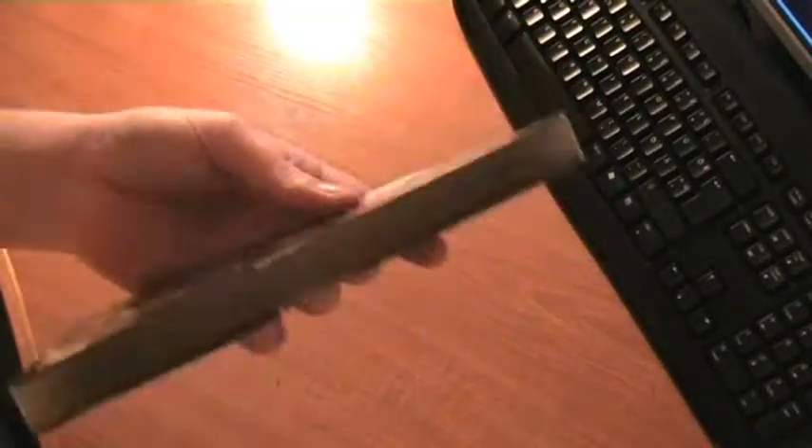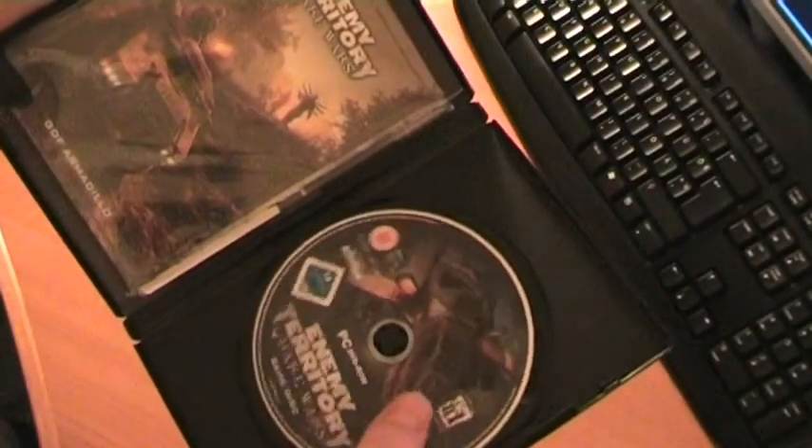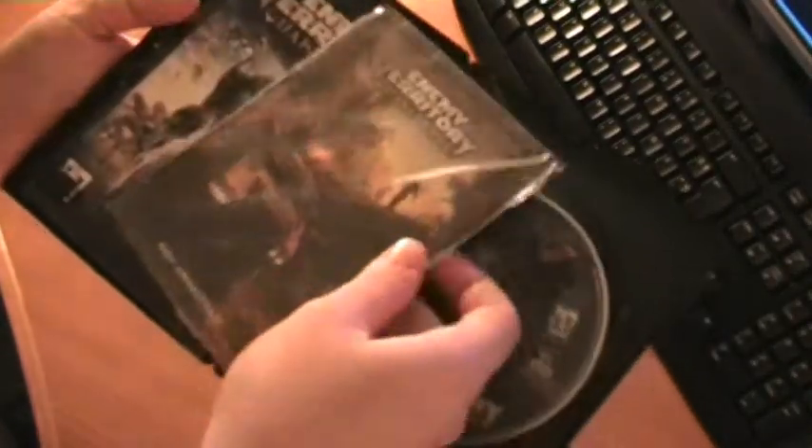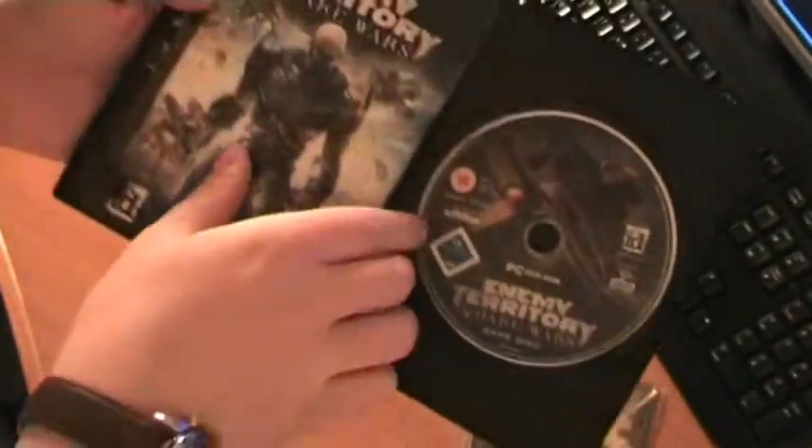Here you can see the box. It's cardboard. And here's the case. Inside we have some neat art, only in the limited edition. Some manuals.